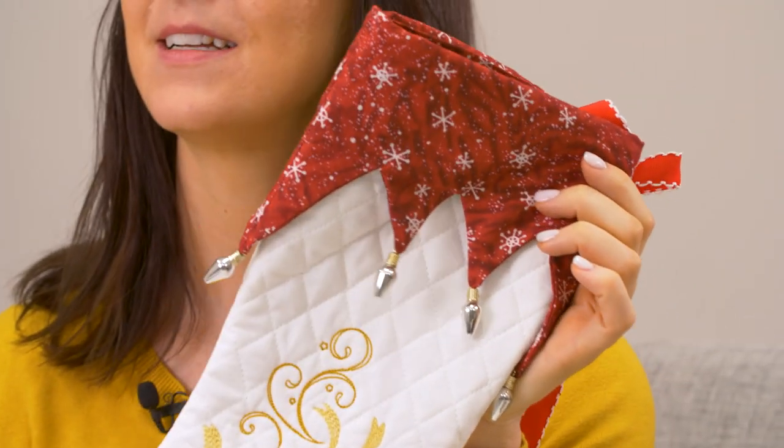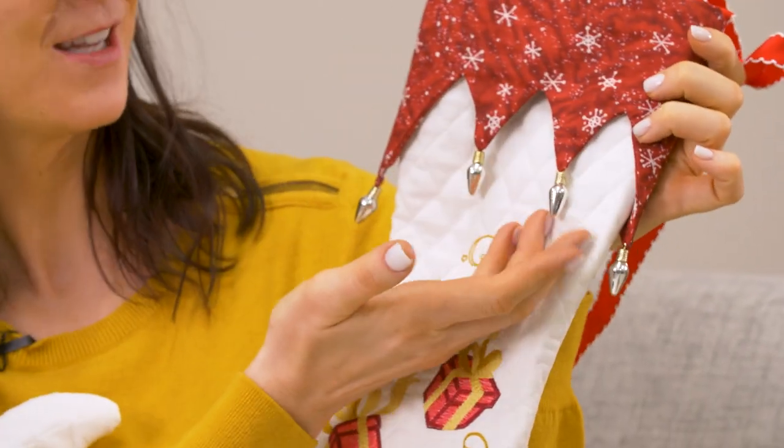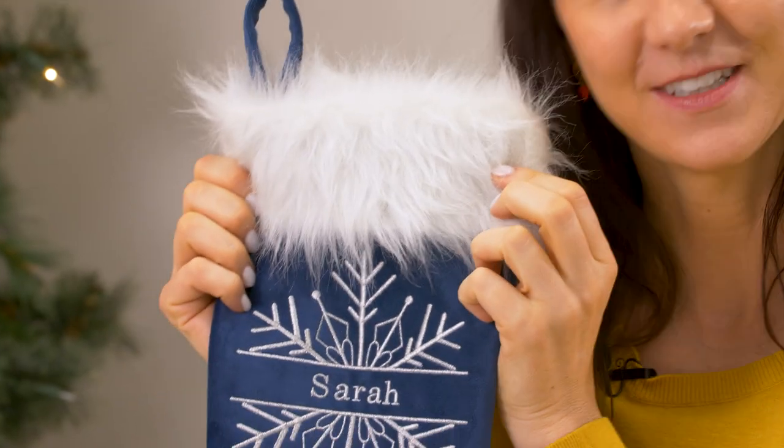On this stocking we added some Christmas light embellishments that we found at a craft store. So cute! You can also make a stocking extra cozy by adding a little bit of faux fur to the cuff.